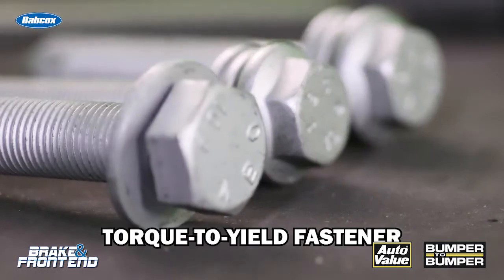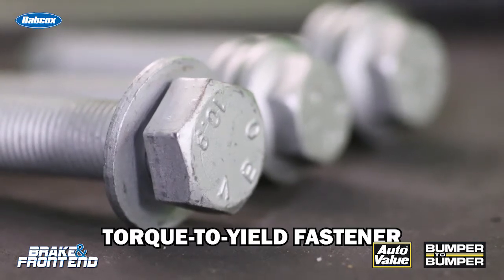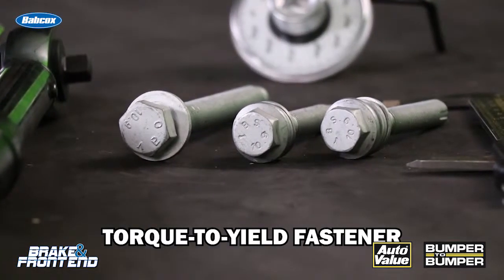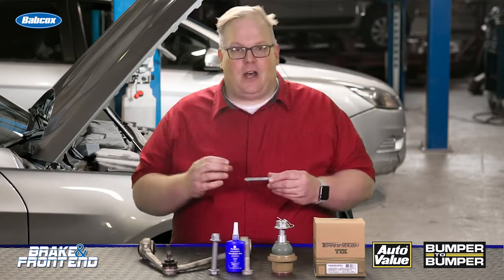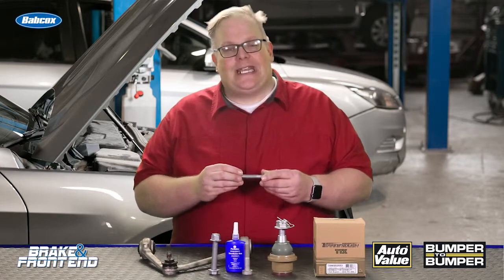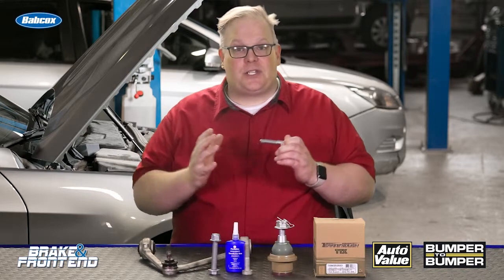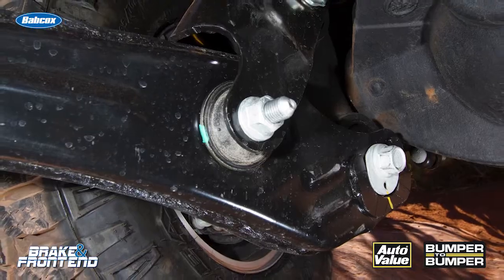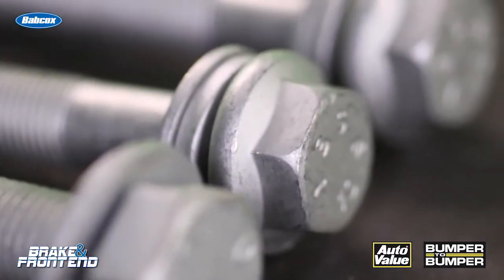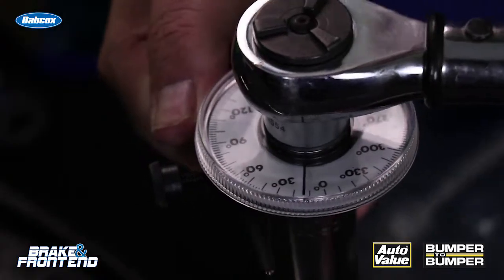The last option is a torque to yield fastener. These are especially used on vehicles with aluminum suspension components. Instead of all the clamp load being on the nut and thread friction, it actually stretches the fastener so it's elastic and clamps the two components together. This is used on a lot of ball joints, and a torque to yield fastener typically has two washers that allow it to spin during initial torque, then a torque angle is applied.